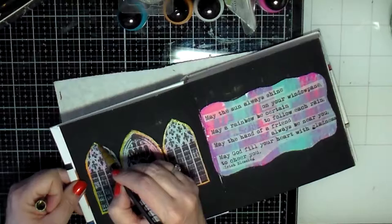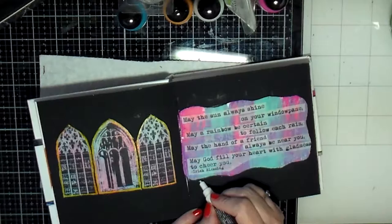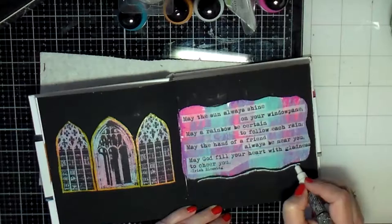It doesn't really show up as much as I thought it would. It's kind of transparent, so you can kind of see it but it's not really standing out as well as I thought. Then I grabbed my white Posca pen and decided I wanted to trace a frame around my quote.